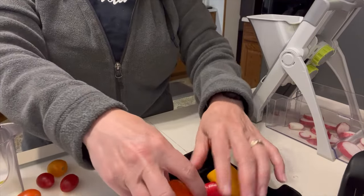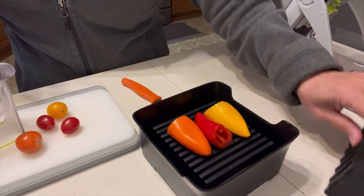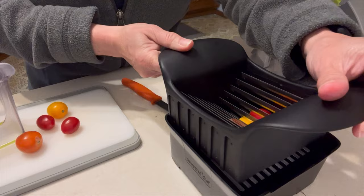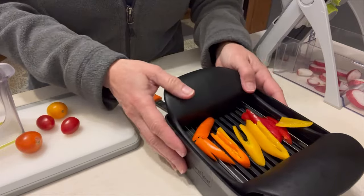I've got my Quick Slice and I've got some little peppers here. Peppers have a waxy skin on them, so they need serration — a little tougher to get through. So we rock up and down and we get our slices very nicely.